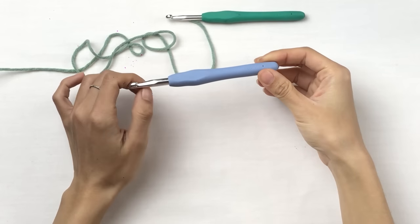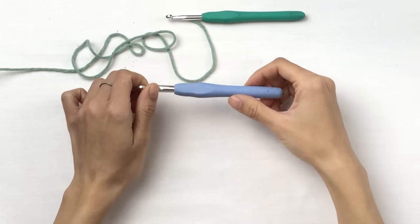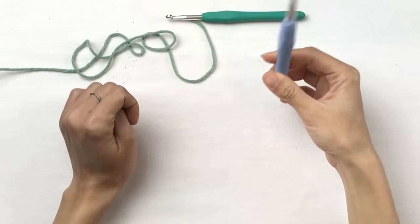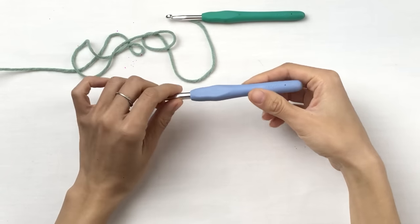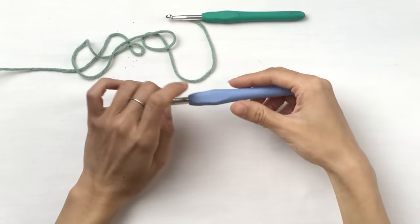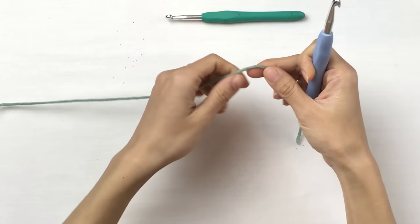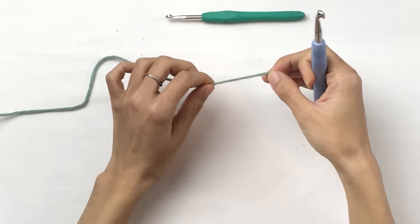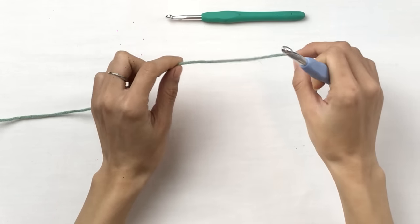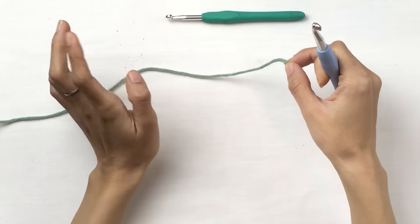First, we're gonna use this 7mm crochet hook to make a chain of 58. I found out that a chain of 58 creates an average size hat for adults. However, different types of yarn have different degrees of stretchiness, so after you made your 58 chain, I will show you how to try the chain on your hat just to make sure it will fit your head.